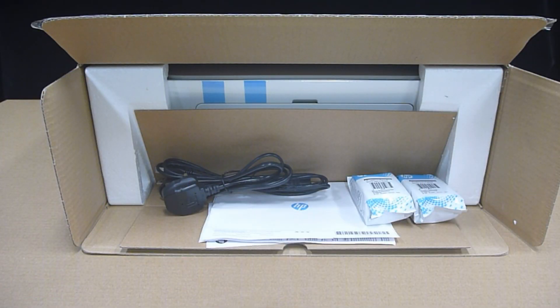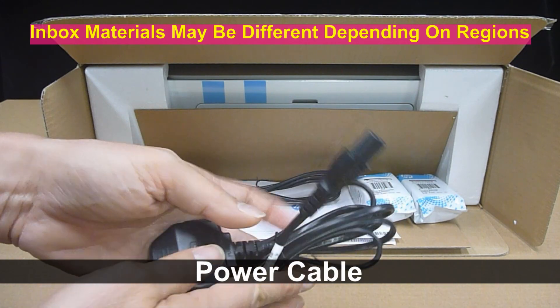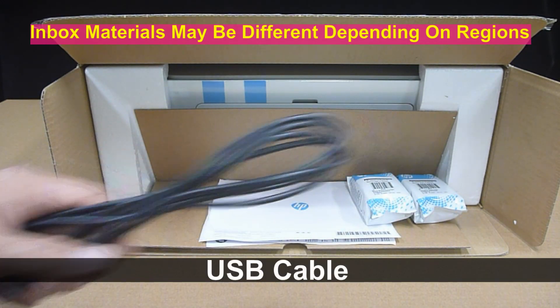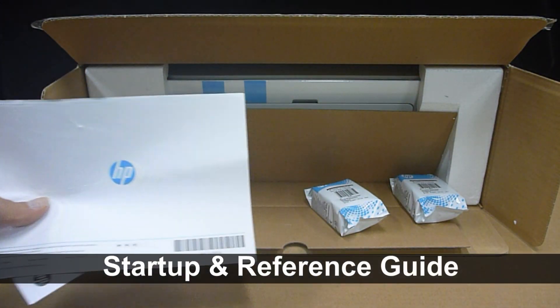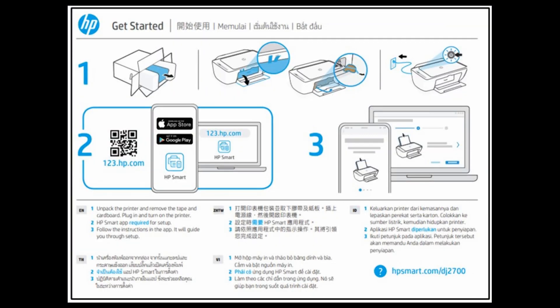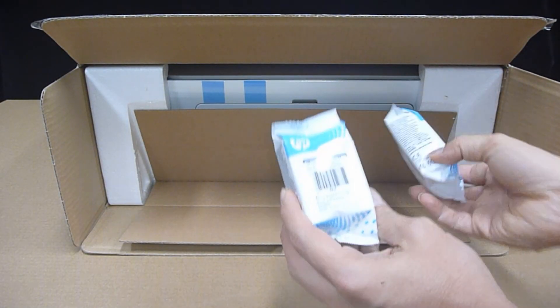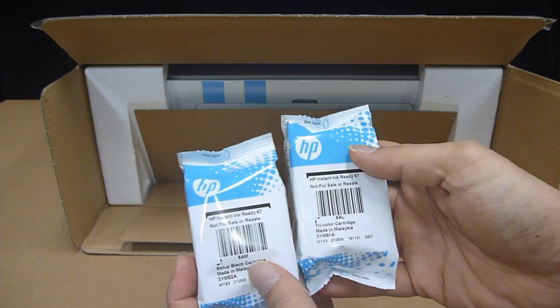Once you have opened up the box for the printer, this is what you see inside. You've got the power cable, there's a USB cable, some start-up guide and reference materials, and you've got a set of cartridges for black as well as tri-color.